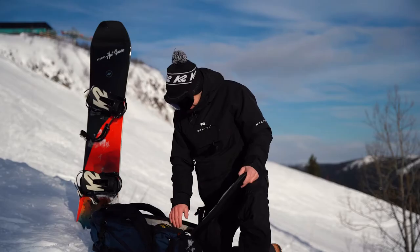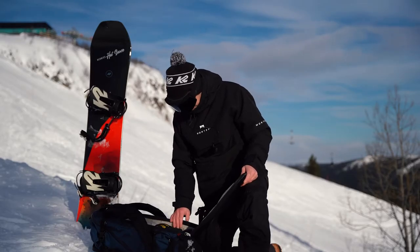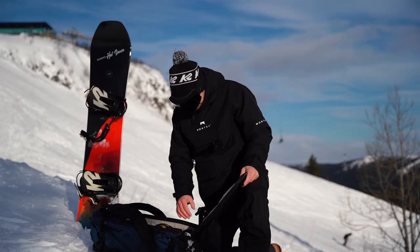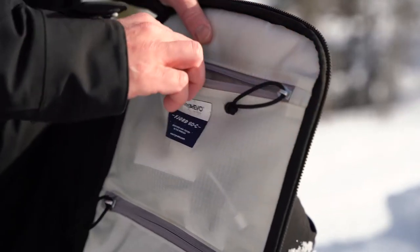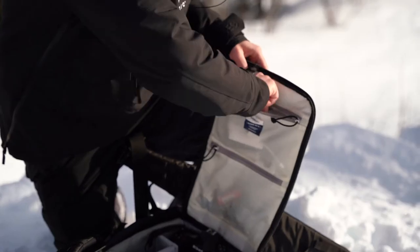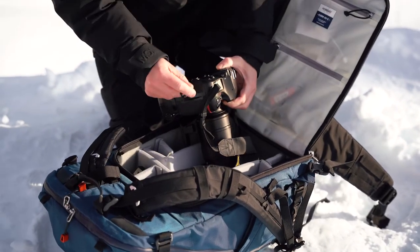I'm using the large RCI unit so I can fit more of my equipment in it, which I think is really good. It also has some pockets here on the back where you can fit memory cards, cables to the flashes, and remotes, etc.